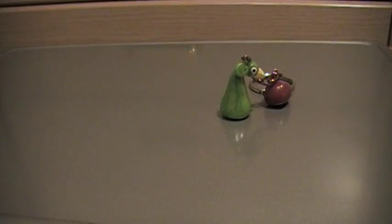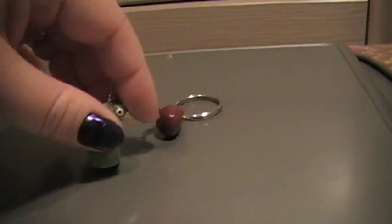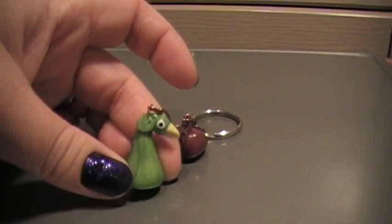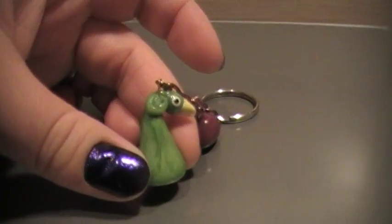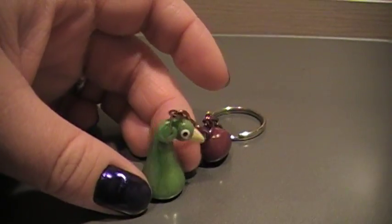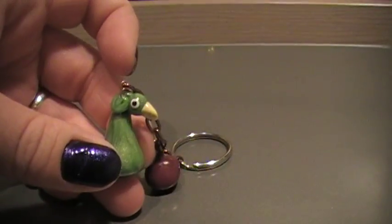So the first thing I made was this keychain right here — this Zelda keychain — and it is Link's hat. I hope you can see that. He's all colored clay except for the eye I painted on.